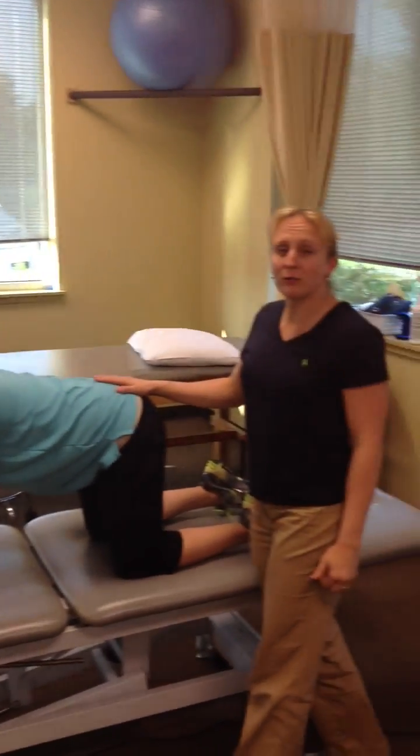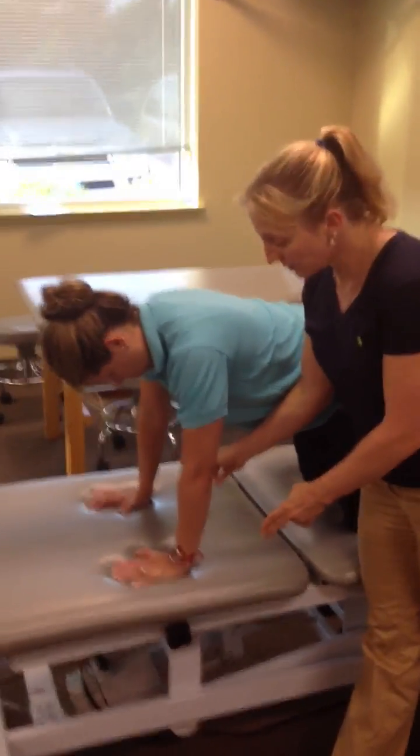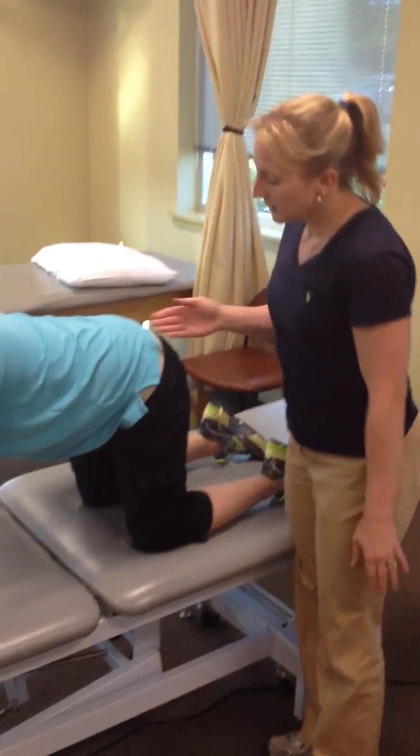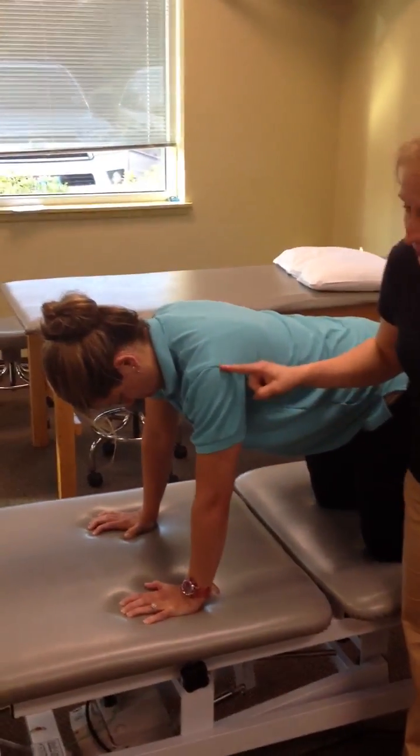We get them on all fours in quadruped. Hands are shoulder width apart, knees are shoulder width apart. Knees are directly underneath the hips, and hands are directly underneath the shoulder.